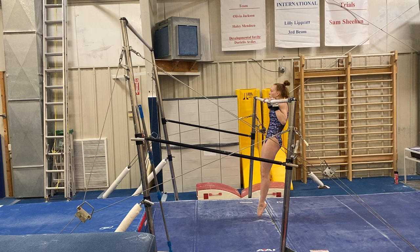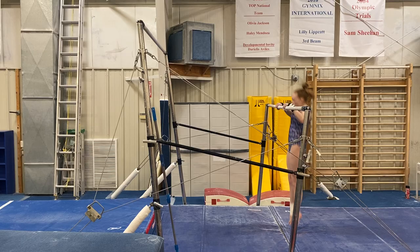Flatten your hips a little bit more, Elle. Okay, then right up to the high bar.